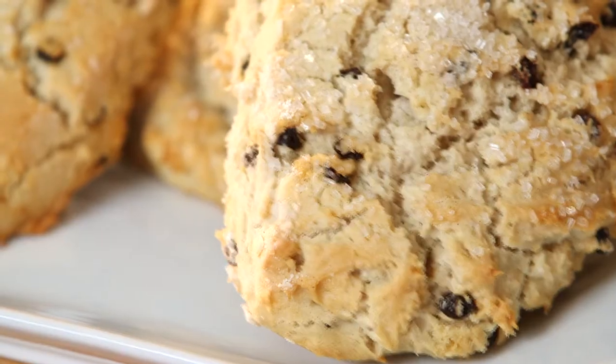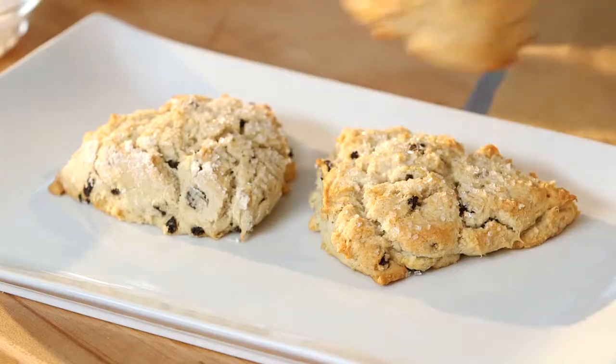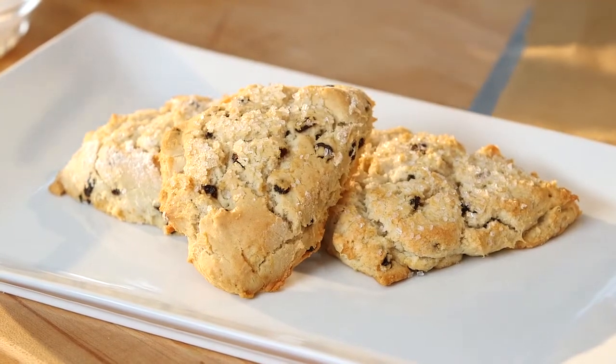Hot fresh scones right out of the oven! I love them for breakfast, for brunch. So easy to make — they're a terrific snack any time of the day. Fast, easy, and delicious from Pamela's.